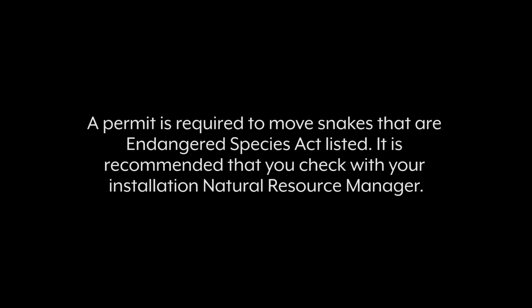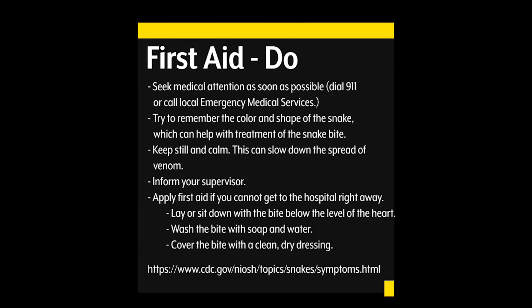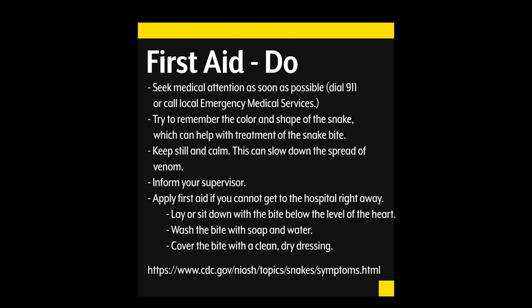A permit is required to move snakes that are Endangered Species Act listed; check with your installation natural resource manager. In the event of a venomous snake bite, the CDC recommends the following first aid: seek medical attention as soon as possible — dial 911 or call local emergency medical services. Try to remember the color and shape of the snake, which can help in the treatment of the snake bite. Keep still and calm, as this can slow down the spread of the venom. Inform your supervisor. Apply first aid if you cannot get to the hospital right away, including lying or sitting down with the bite below the level of the heart. Wash the bite with soap and water and cover the bite with a clean, dry dressing.